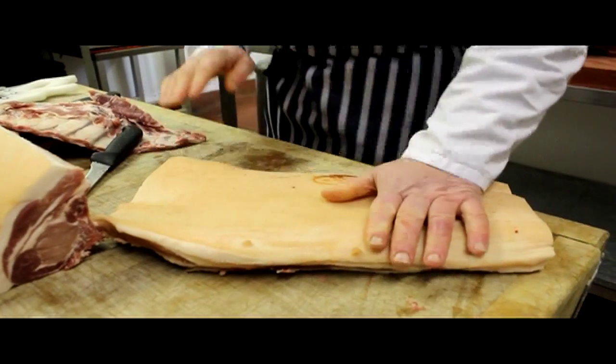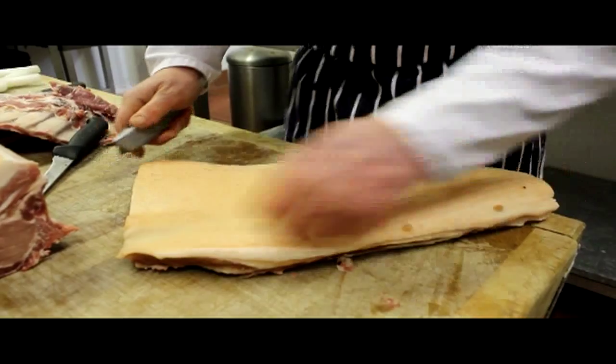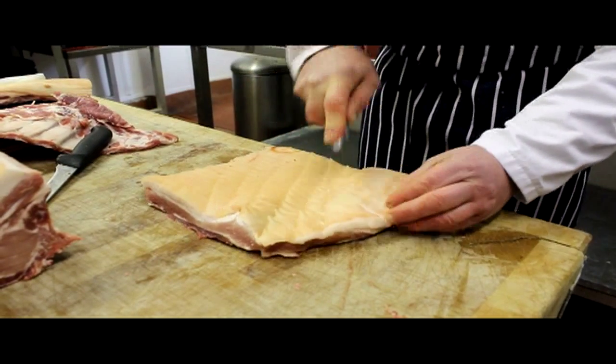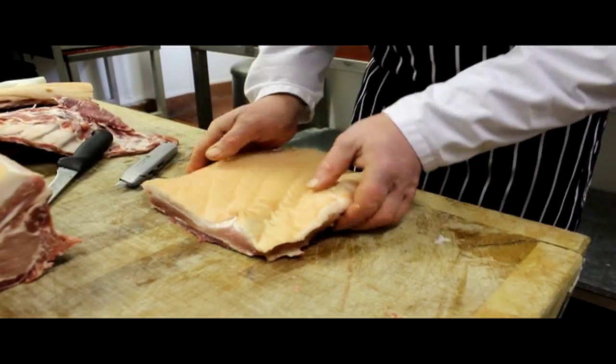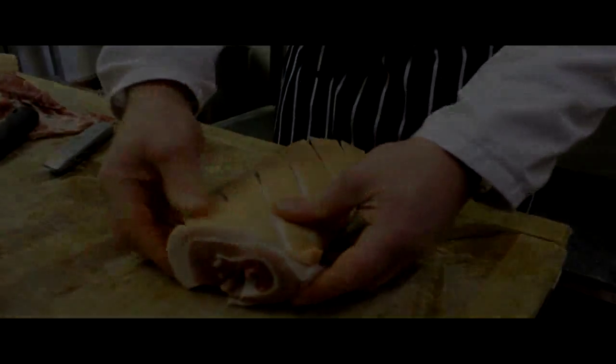This part, what we're going to do is score the belly so that you get that lovely crackling. And there we are — that would make a really, really nice belly of pork joint.